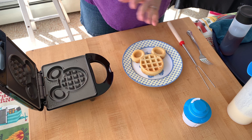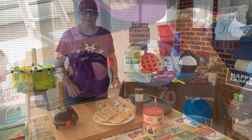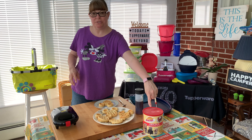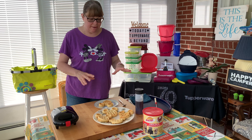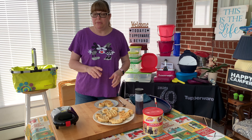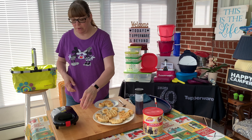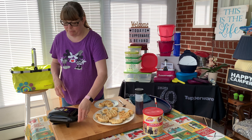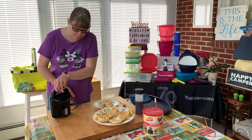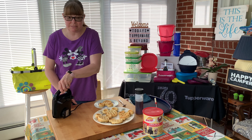Out of one batch of the golden malted mix I got five Belgian Mickey waffles. There are a couple more features on the waffle maker I wanted to share: it has a nice flat side so you can stand it up on end, and it has cord storage right here, which makes it really convenient if it's something you want to keep out and use all the time.